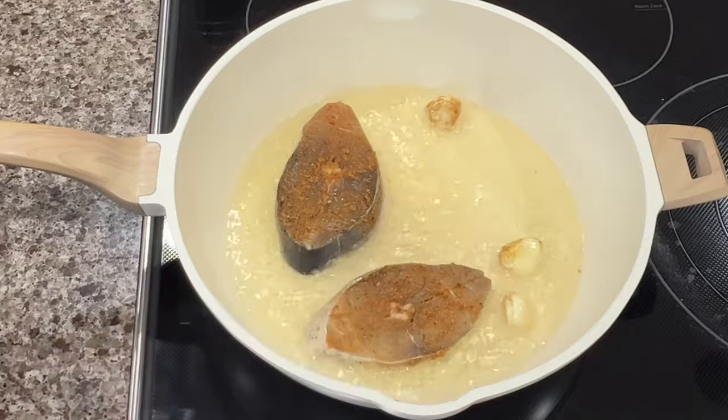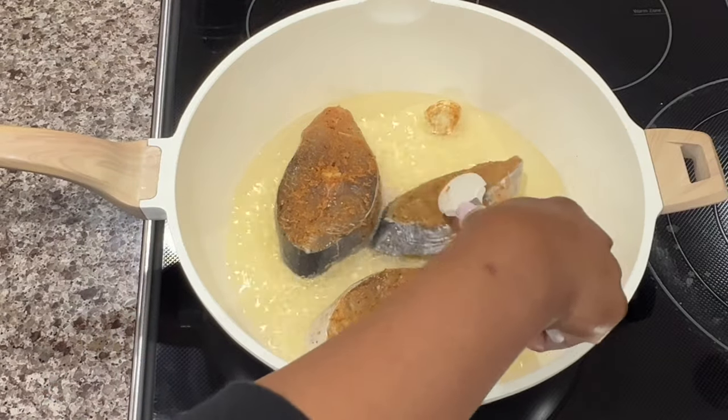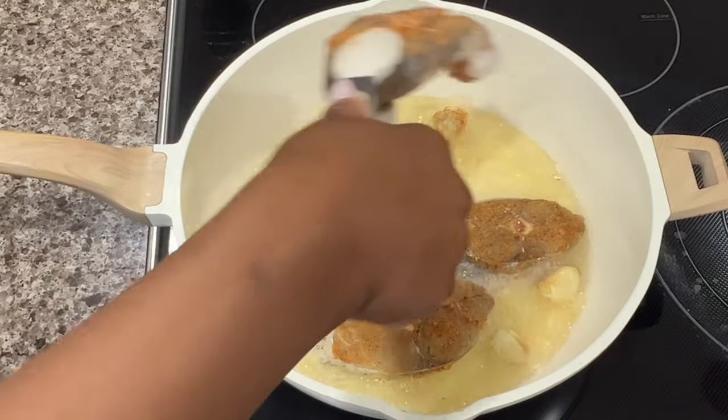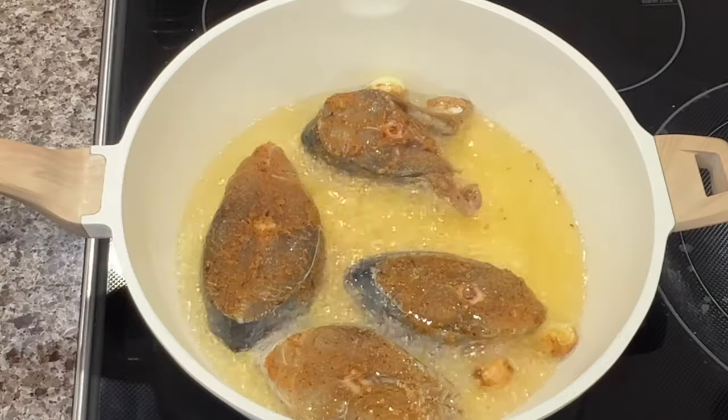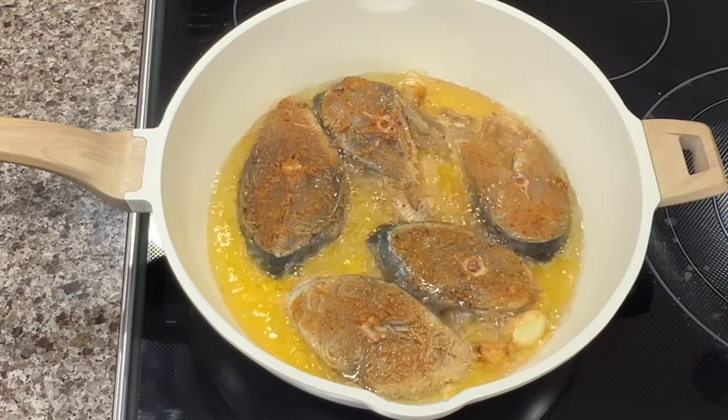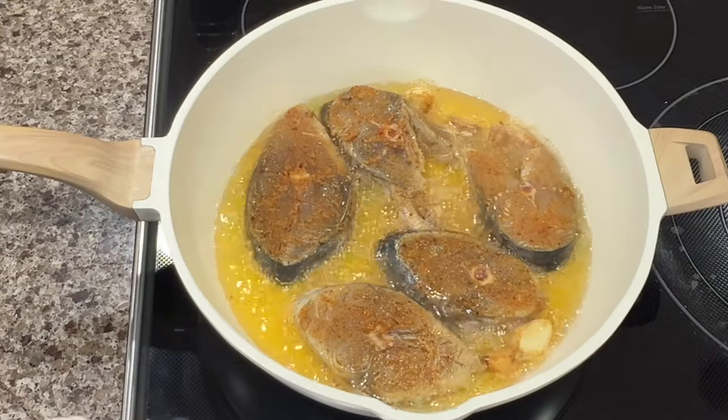So for this particular recipe, I'm using two different types of fish. I'm using some kingfish, which is what I'm frying right now, and then I'm going to fry up some red snapper. I've already washed, cleaned, and seasoned my fish. All the seasoning information I'll leave down below in the description box.